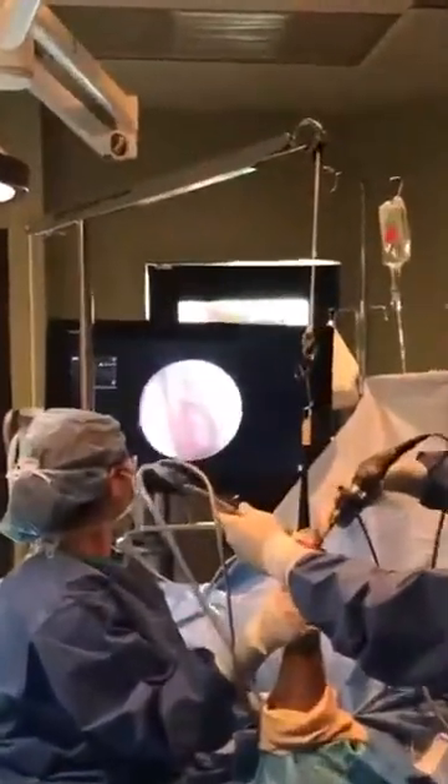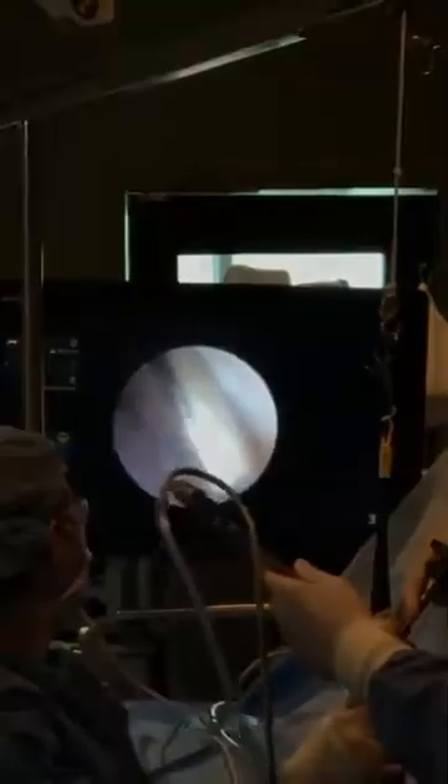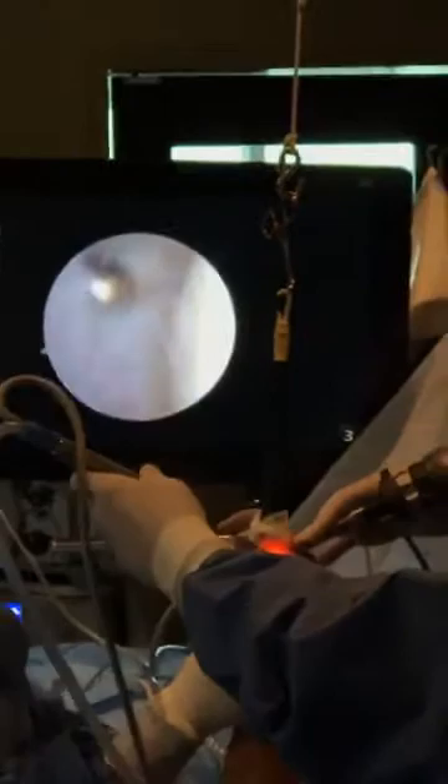A lot of people are aware of arthroscopy due to the sports pages — removing chips from a pitcher's elbow or a cartilage tear in a football player's knee. That's our common point of reference. But the truth is, this is stuff that happens every day, all the time.